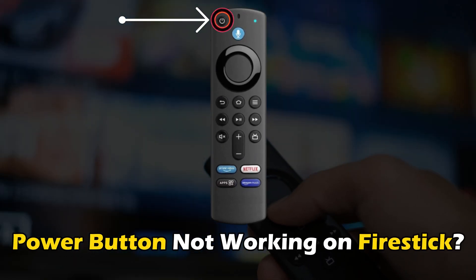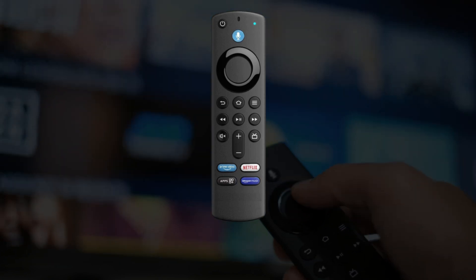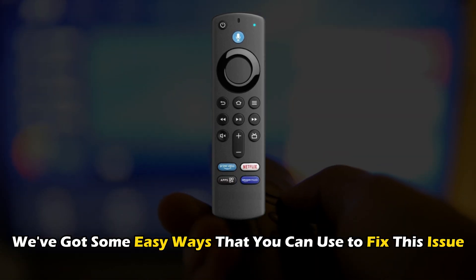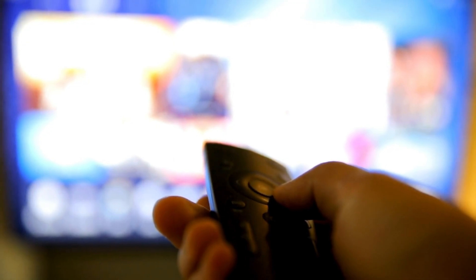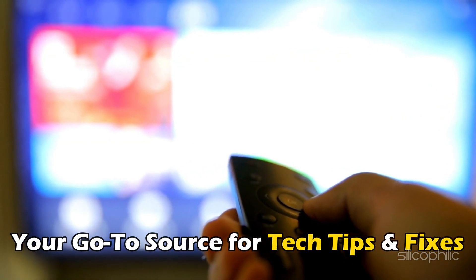If the power button is not working on FireStick, then you are at the right place. We have got some easy ways that you can use to fix this issue. Welcome back to Silicophilic, your go-to source for tech tips and fixes.